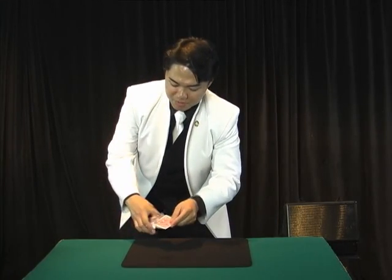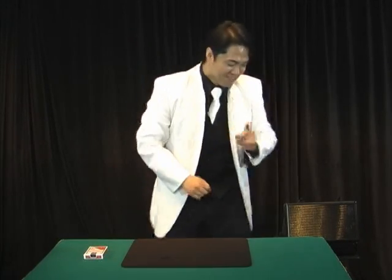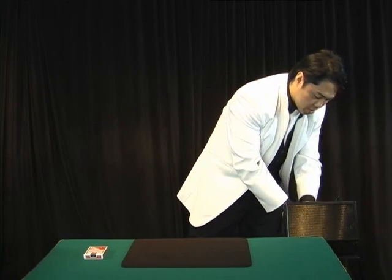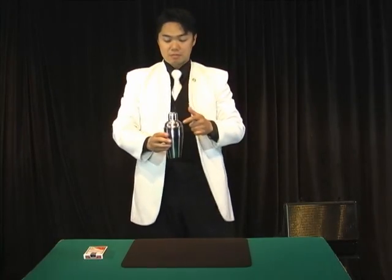Before that, I have to shuffle the card. OK, this is what I want to do. I would like to use other things here. I'm going to use something called a Martini Shaker. OK, this is pretty much a prop for the magic, but I would like to use this.